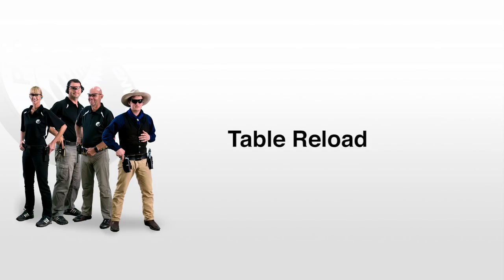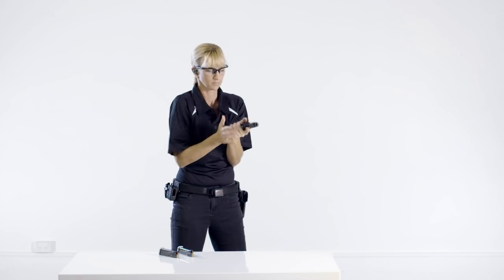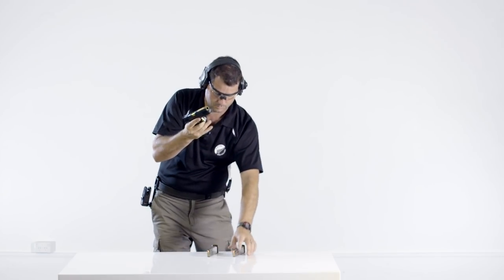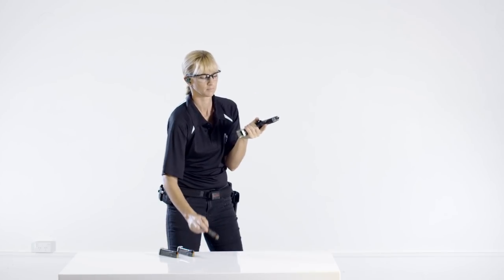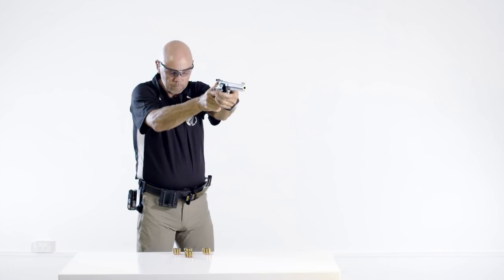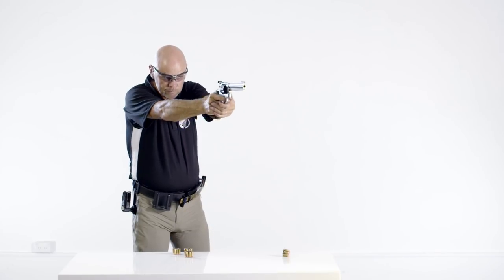Reloading from a table uses the same drill. However, care must be taken when reaching for the magazine, speed loader, or moon clip that the weak hand does not pass in front of the muzzle. For semi-auto pistols, hold the pistol at chest height and keep the muzzle pointing horizontal to the ground so there is vertical separation. Also, notice how the shooter allows the magazine to fall to the ground rather than hitting the table — this ensures a smoother reload and reduces risk. When reloading a revolver from a table, there is a significant risk of sweeping the weak hand as the muzzle is lowered in preparation for inserting ammunition into the cylinders. Make sure the weak hand has secured the speed loader or moon clip before allowing the muzzle to drop.